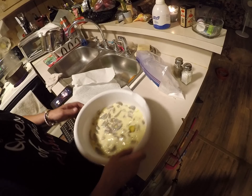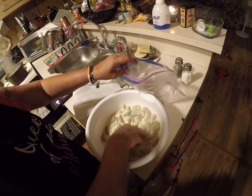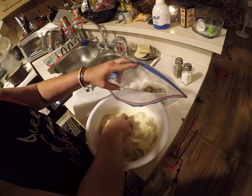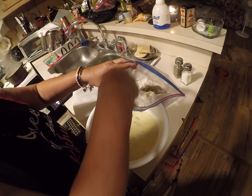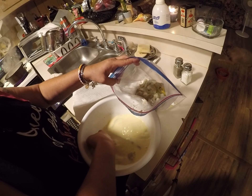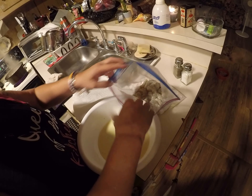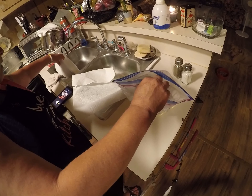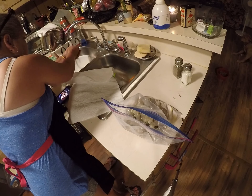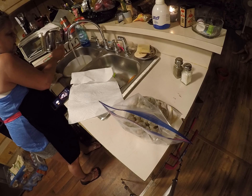Okay guys, I got it. It's been soaking. I've washed my hands — even though some people say I don't wash my hands, I've washed my hands. I'm gonna drop them in here. I can't stand that feeling on my hands.